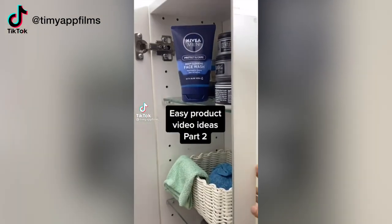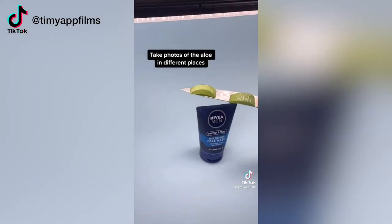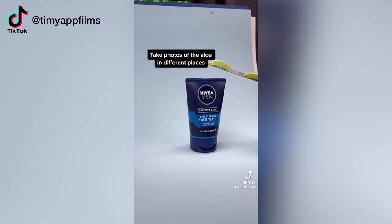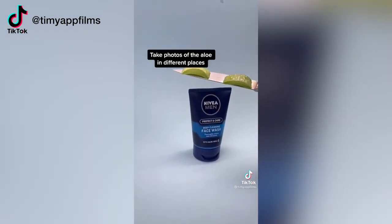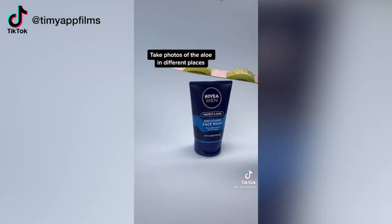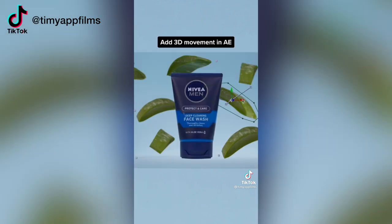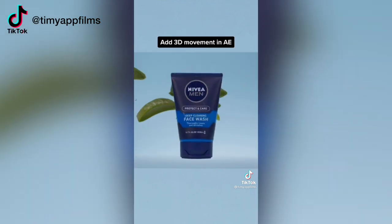This last hack comes from Tim Yap Films. In this hack, he places a face wash over a paper background, then cuts up some fruit and holds the fruit around the product at different angles while he takes photos. Then he brings all of those elements into After Effects and creates a dynamic animation.